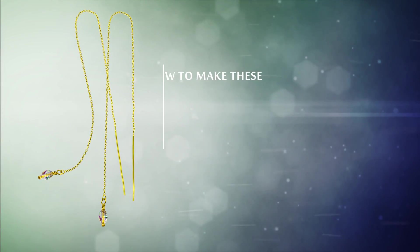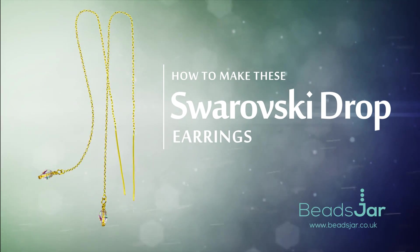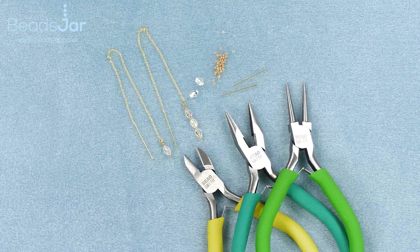Hello and welcome to Beads Jar, my name is Billie and in today's tutorial I'm going to show you how you can make these vermeil chain earrings with the fabulous Preciosa crystal drops. I hope you enjoy the project.